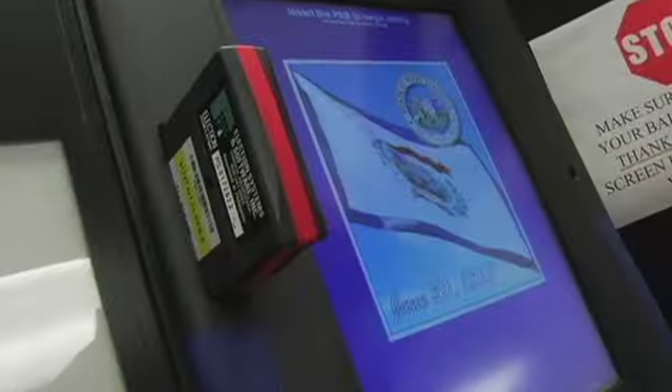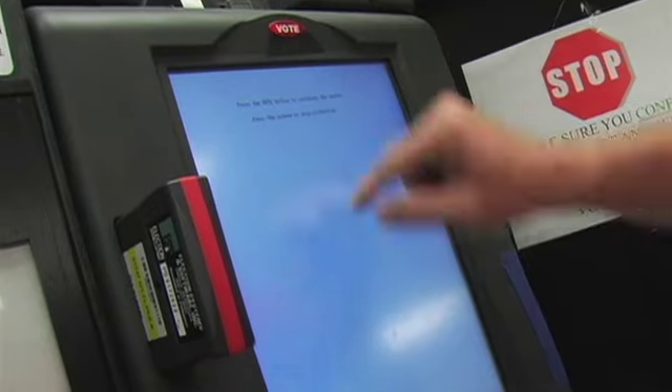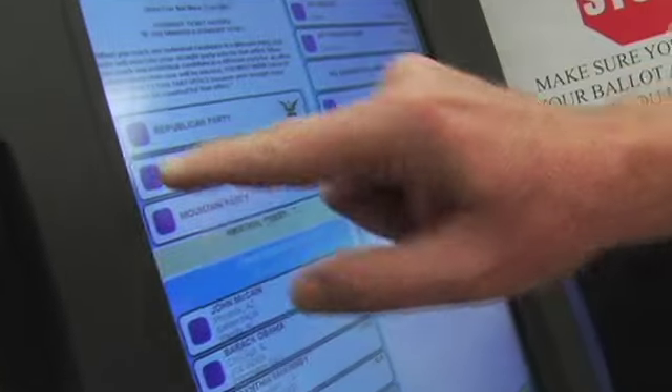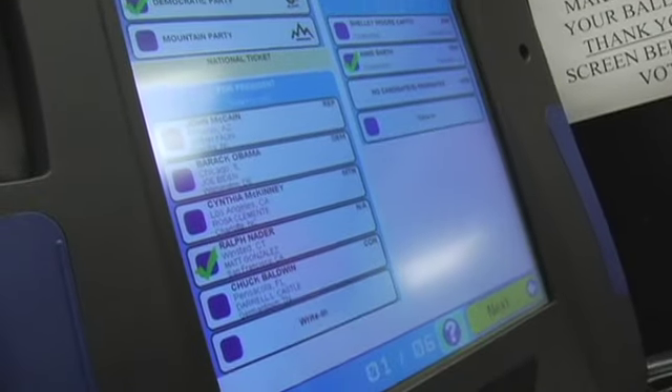So then what do you do? You go back in and you try to recalibrate the machine. This machine is now calibrated — this is the same machine that was jumping all over the place just a few minutes ago. Now it is functioning just as it should function.